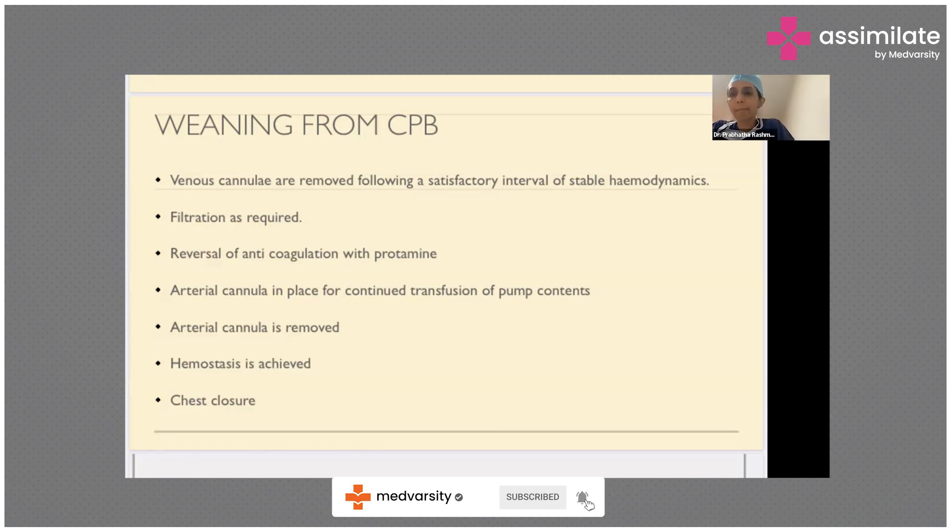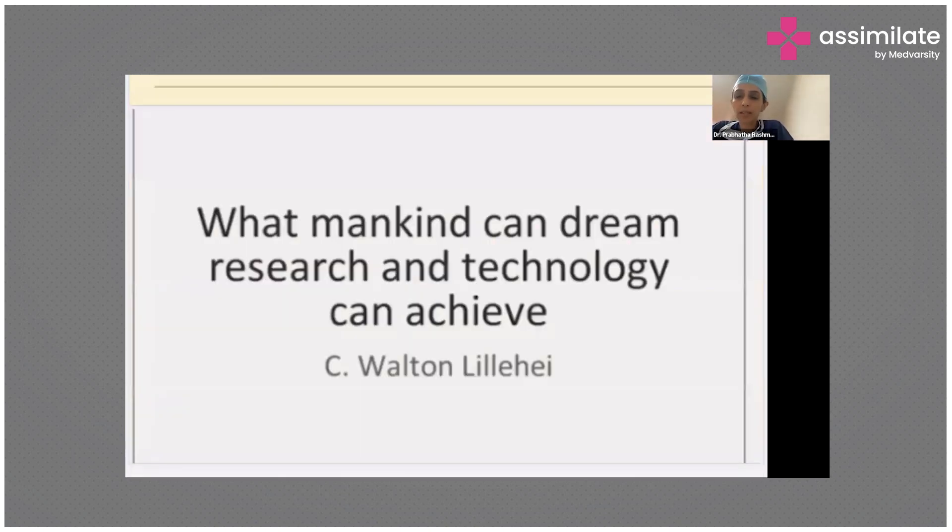Before closing, I would like to quote Sir Walton Lillehei, who said that what mankind can dream, research and technology can achieve. In the field of cardiopulmonary bypass, the research and technological development has made even the most complex cardiac surgeries — on one or two day old babies — safe and doable today, compared to what we read about 50 to 60 years ago. It is truly one of the most prominent inventions of modern medicine, and has changed the face of cardiac surgery.